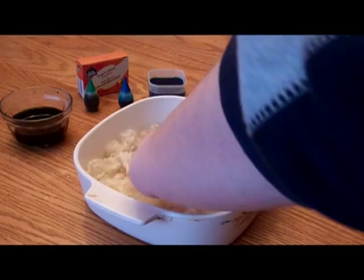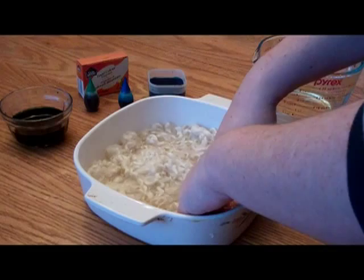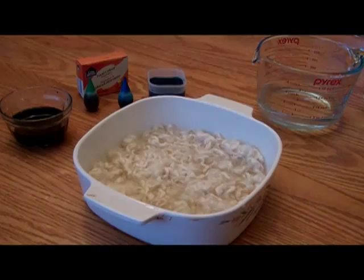You don't want to jostle it around too much because you don't want it to felt — you just want it to be saturated. So I'm going to leave that to soak and I will be back when it's ready to add the dyes.